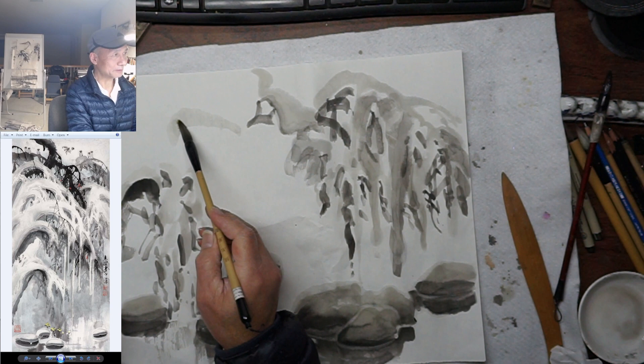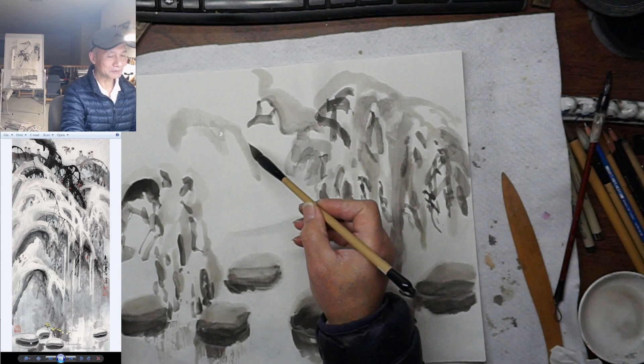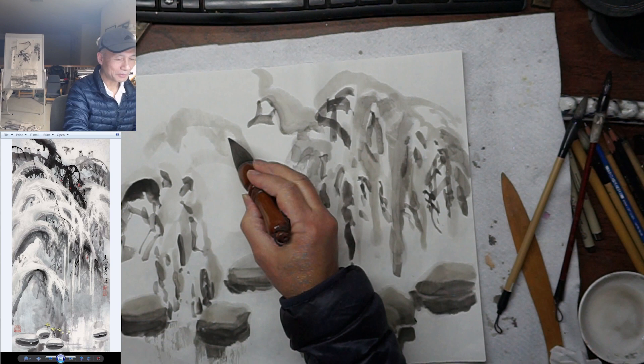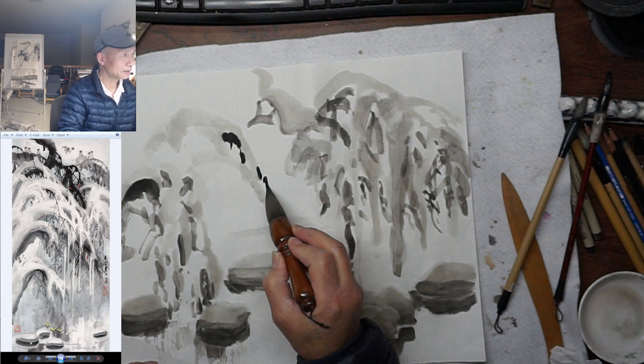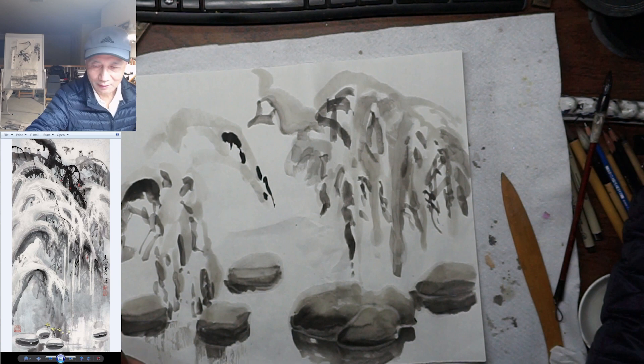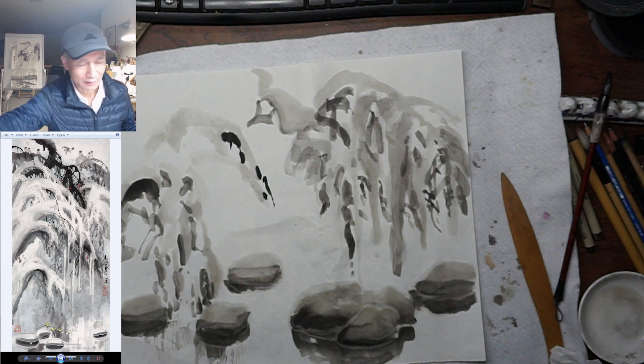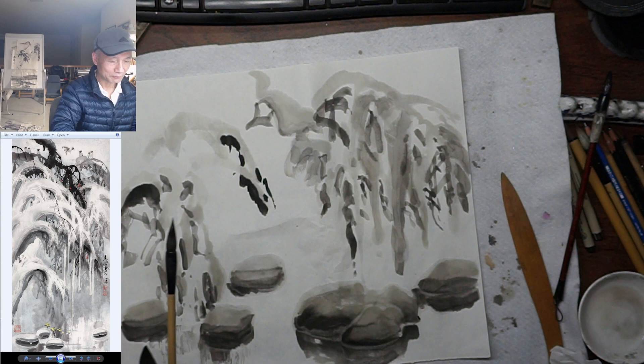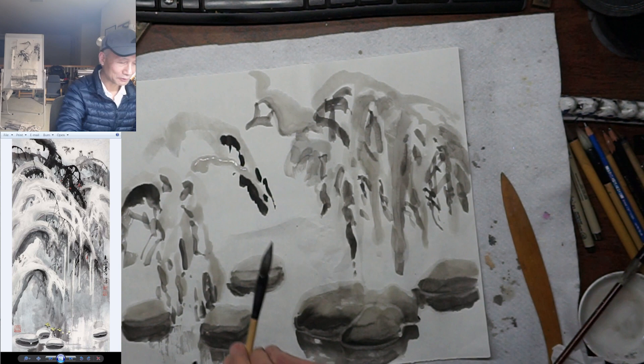So here we go. The first stroke is just clean water. The brush must be quite wet — not a dry stroke, but a wet stroke. Then you touch the edge by overlapping a little bit. Normally this will break the light ink, but if you have a very full stroke, the two strokes will have a water mark. See this one?